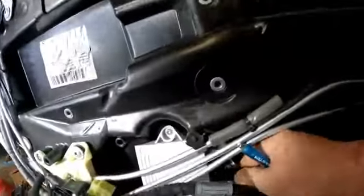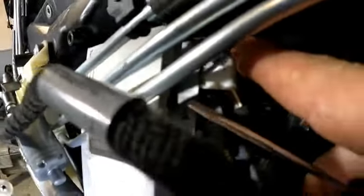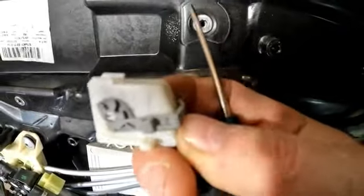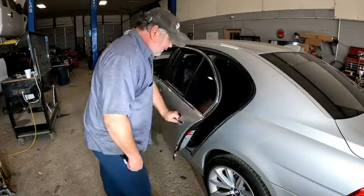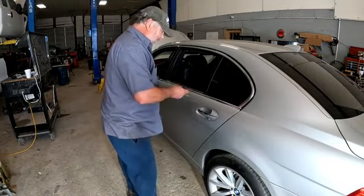It goes into this module here. Pull up with that gray lever — it will slide up and come out. That's it right there, that's when it's locked in, and you just raise it up and remove it.